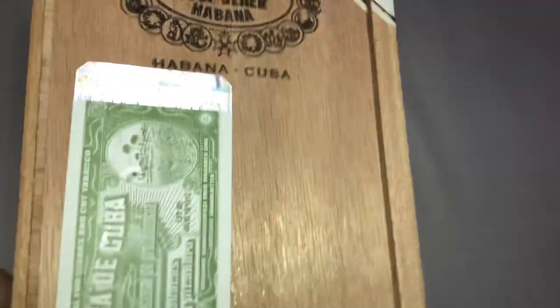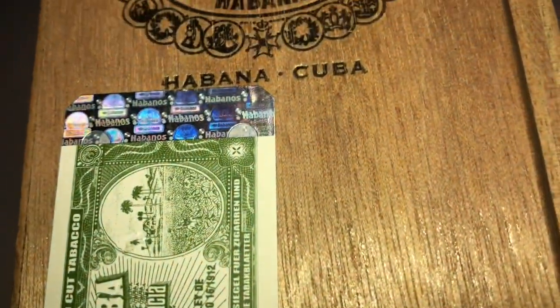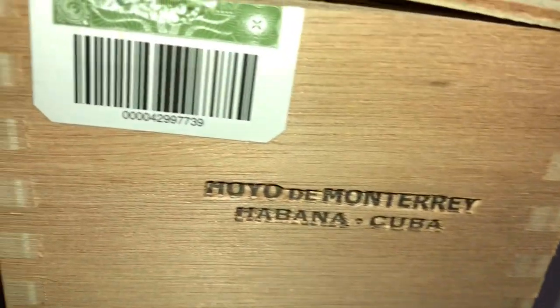I slid the cover off — it was very hard to slide so I prepared it in advance. There's the hologram.